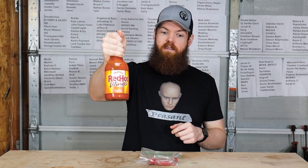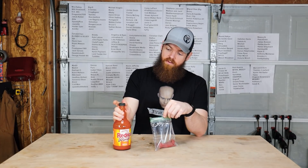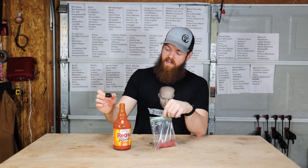Red hot wings buffalo hot sauce. This one I think might be able to rival the teriyaki soy sauce.